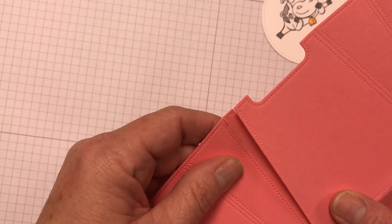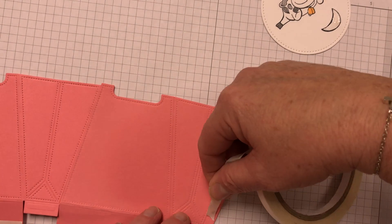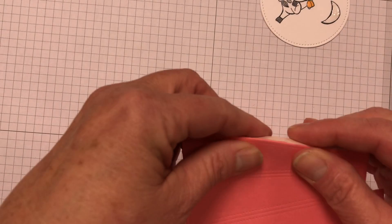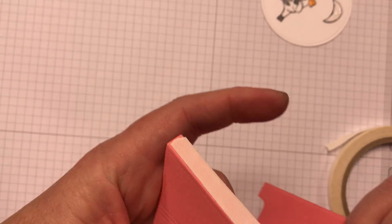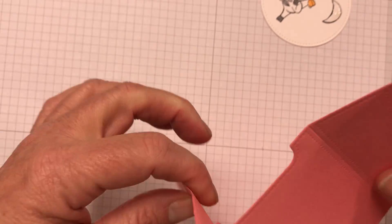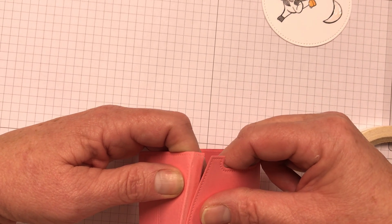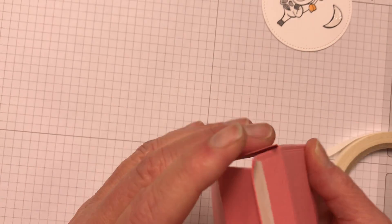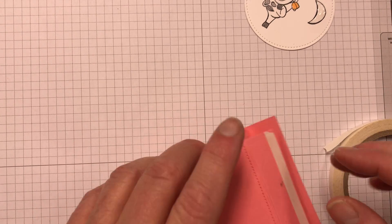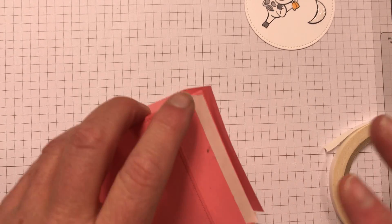So you just line it up, and then I need to put some tear and tape on this side as well. Pull that over and then line that up again. I'm going to add a piece because I needed to put it on this side — not this side — because I want the flap to be down, if that makes sense.